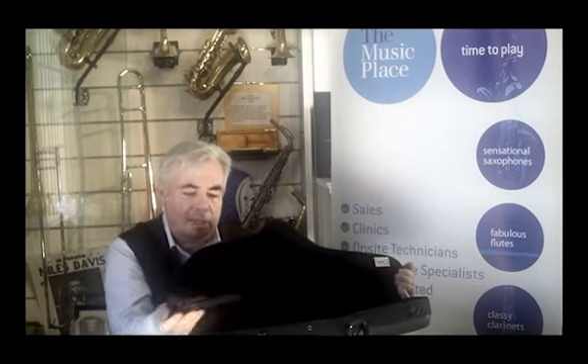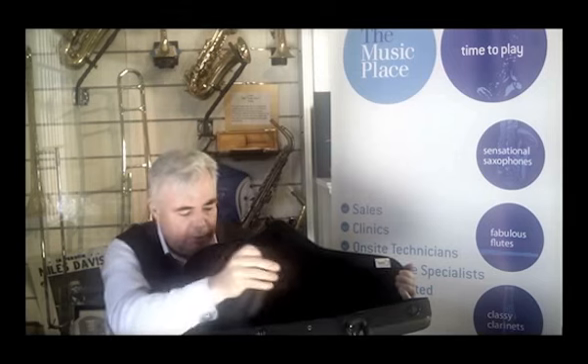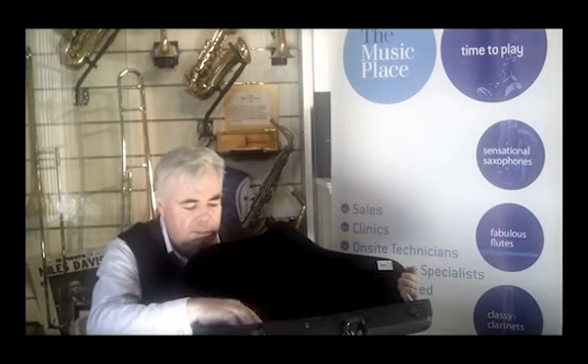The interior of the BAM cases is where they really shine. They hold your horn really, really firmly so it won't move around, which is the main cause of damage with horns. I also like the little pocket that they put in here — it's like a cover that goes over your reeds and accessories, and it just sits in the bottom of the case.